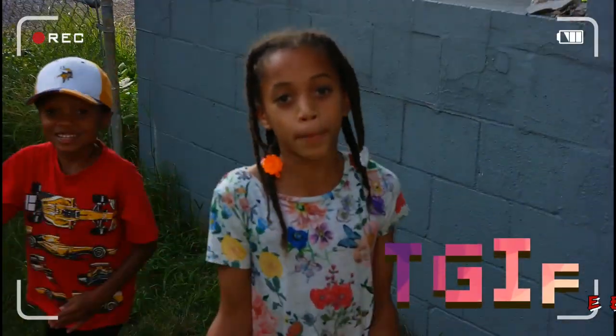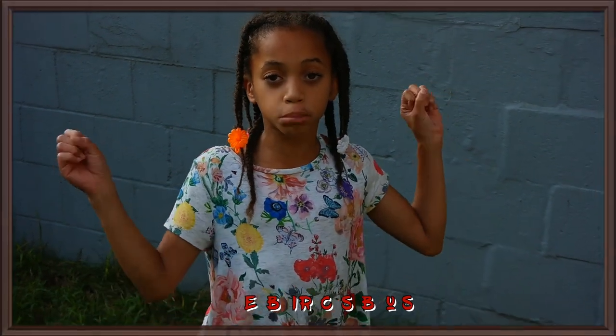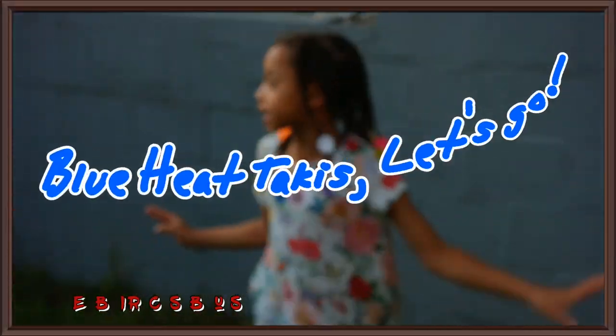What's up bro? It's Giselle back with another review. Today we're going to be reviewing some chips, so let's get started.